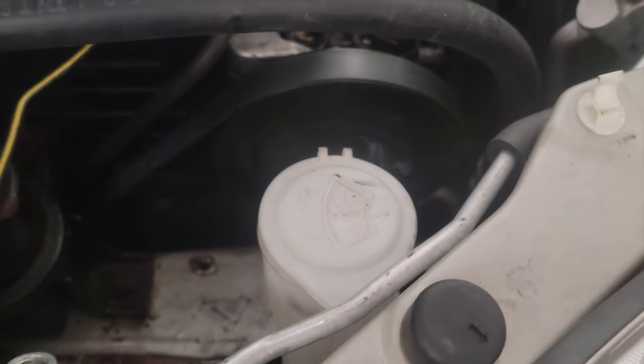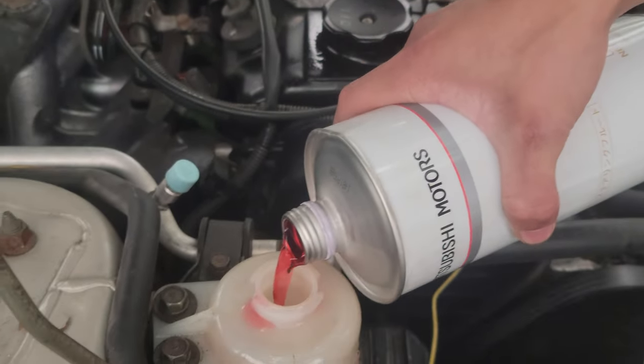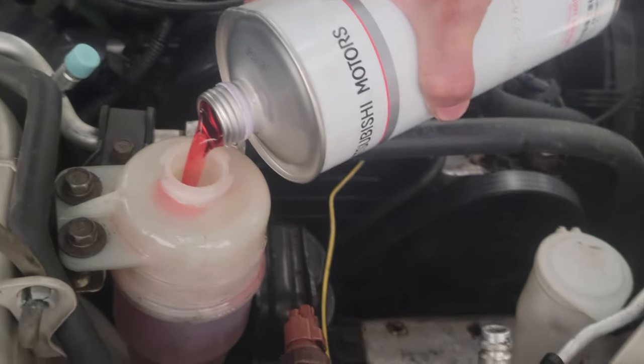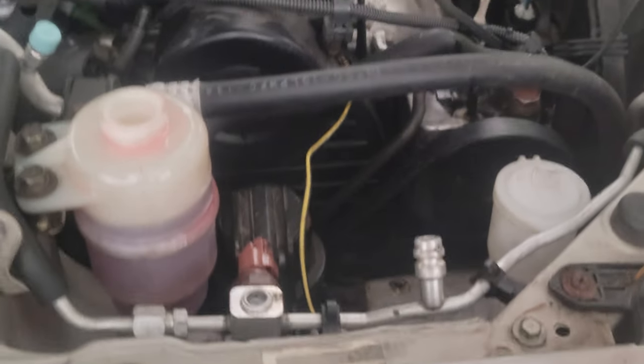Is it still eating it? Yeah, I don't know. Come on, YouTube. Pouring in some more — make sure it's at the max line. You really want your engine to be really good. So I'm going to put the cap back on.